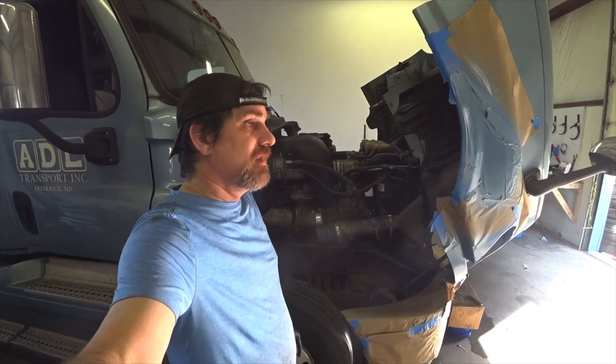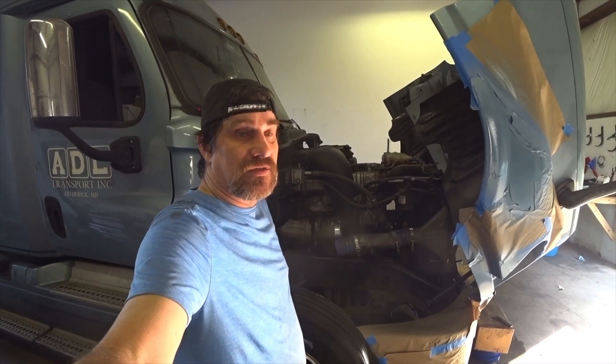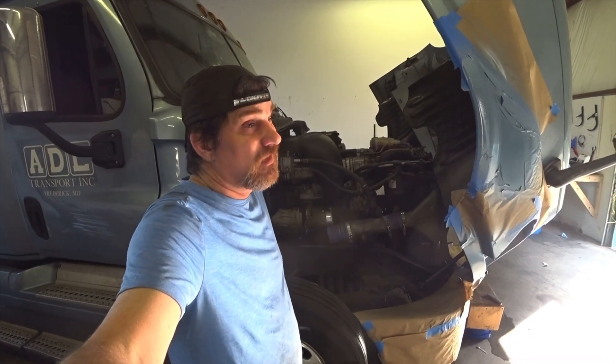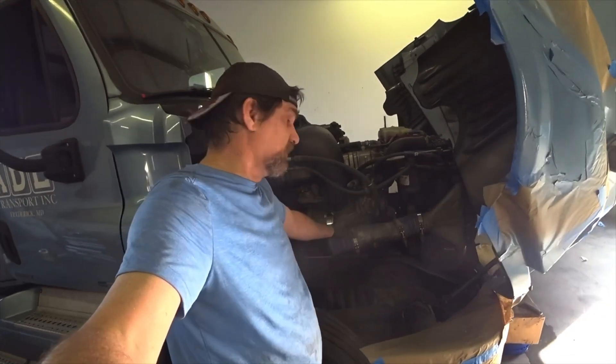Hey guys, long haul Larry and we are in ADL shop and I'm going to show you guys a little trick that I learned a long time ago from a kind of like a master mechanic guy — your charge air cooler.